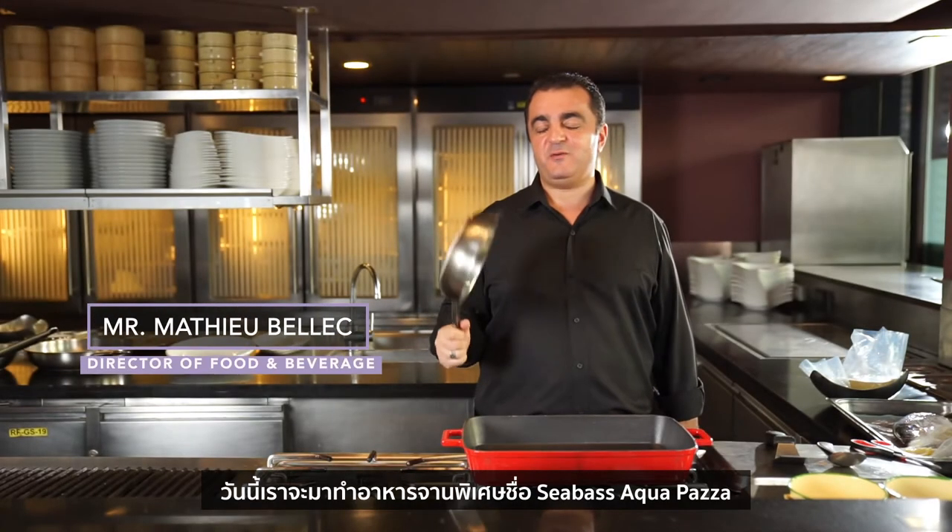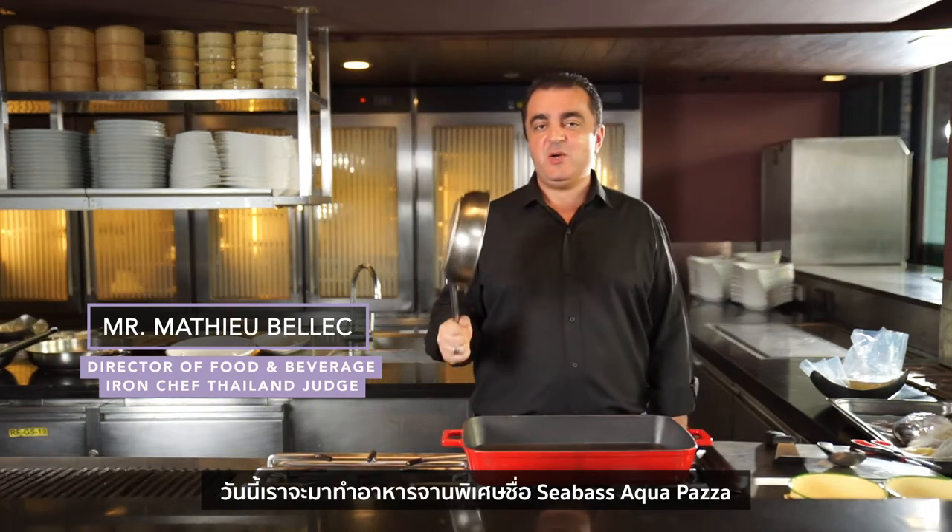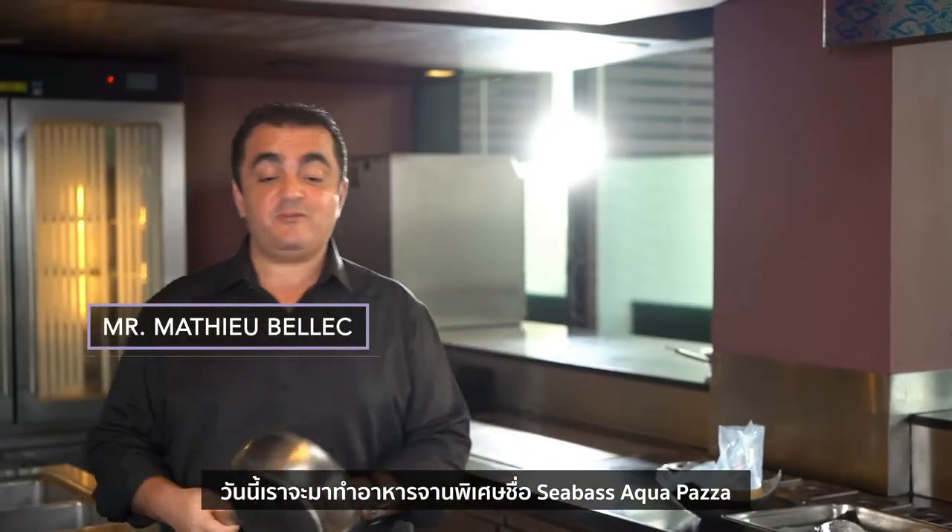Hello! Today we're going to make a very special dish, the Branzino aquapazza — the sea bass with aquapazza sauce.